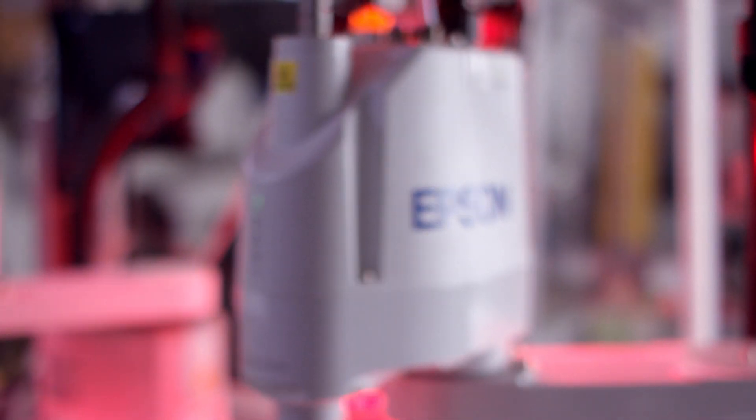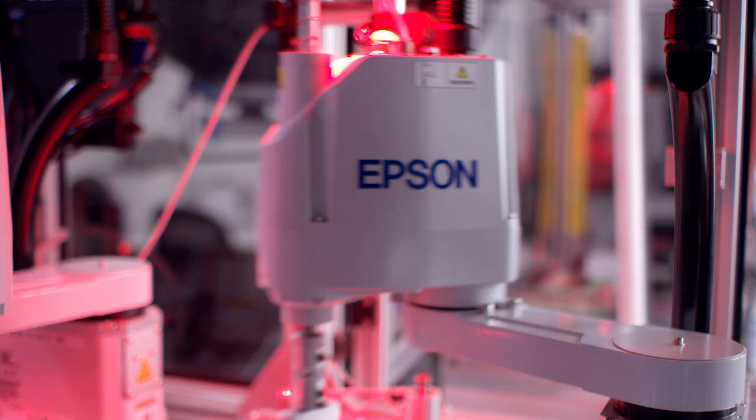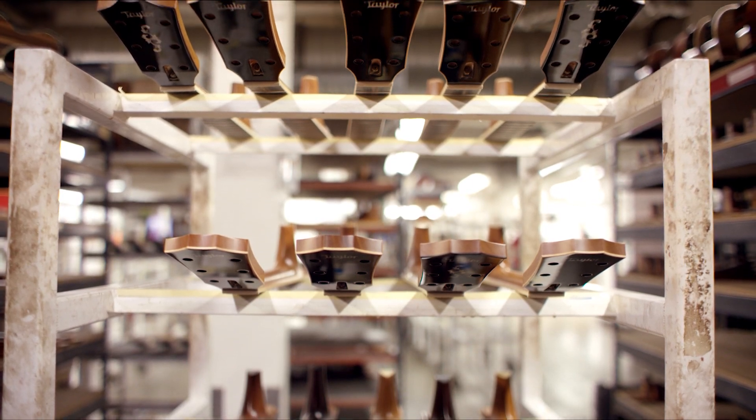We really like the Epson G3 because when you tell it to do something, it does that exactly the same every time. The main feature that I like is just that it's kept the precision and repeatability over the last five years and we haven't had to worry. We haven't had to replace any parts. We've done virtually no maintenance whatsoever.